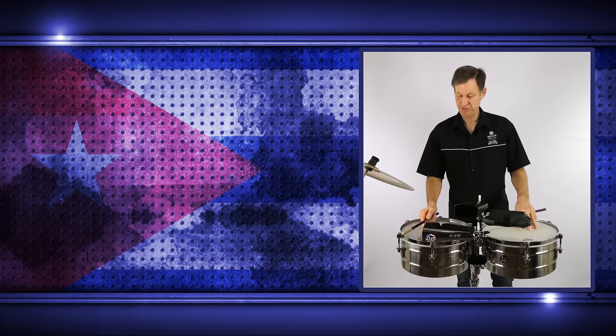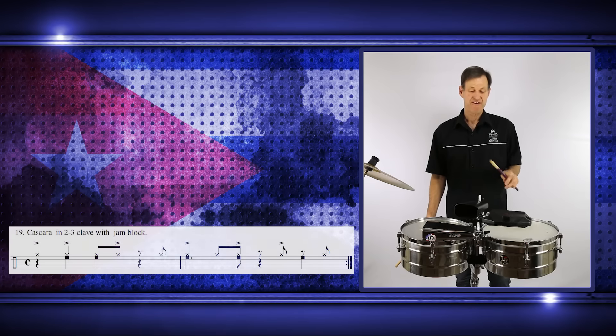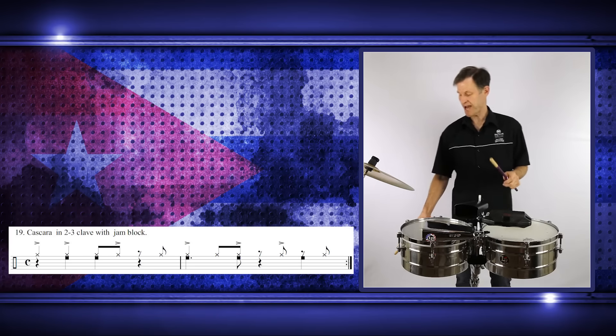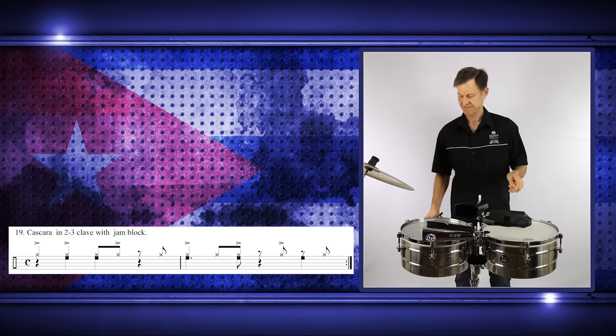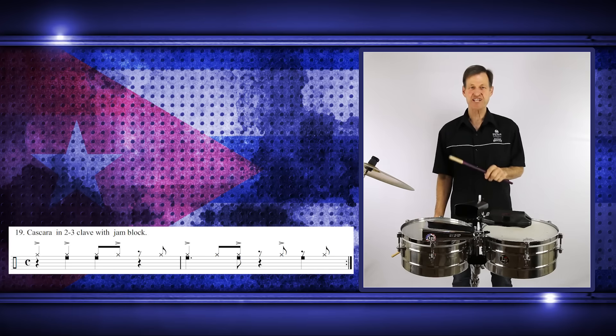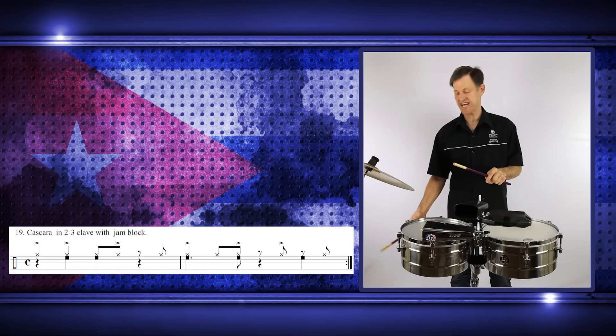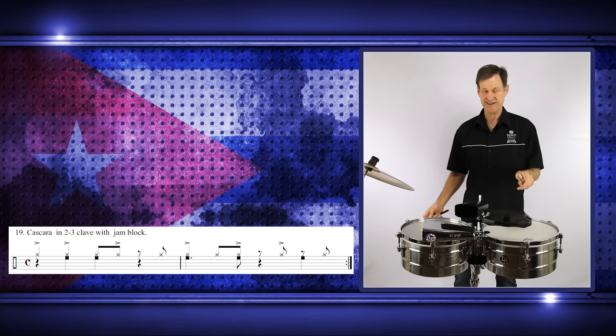Let's have a look at the coordination between the cascara pattern and the clave. It's very important to get your hands working together. Looking at the two-three pattern, the cascara starts off and we have the clave on two and three, so the hands fall together. Just practice that.